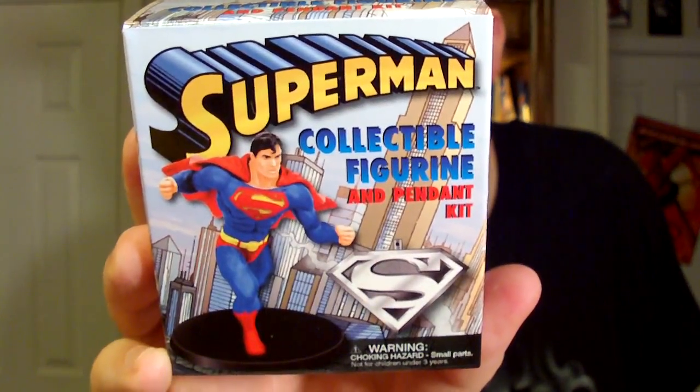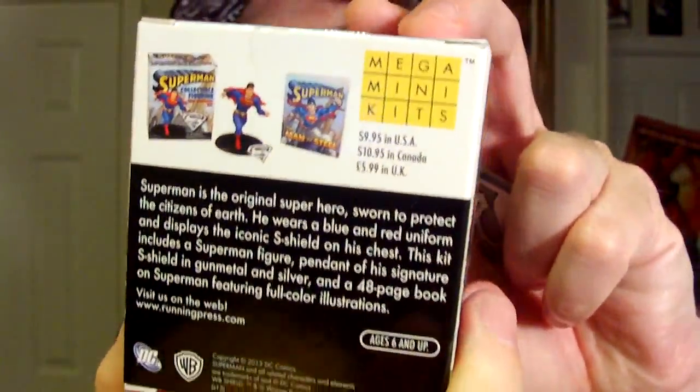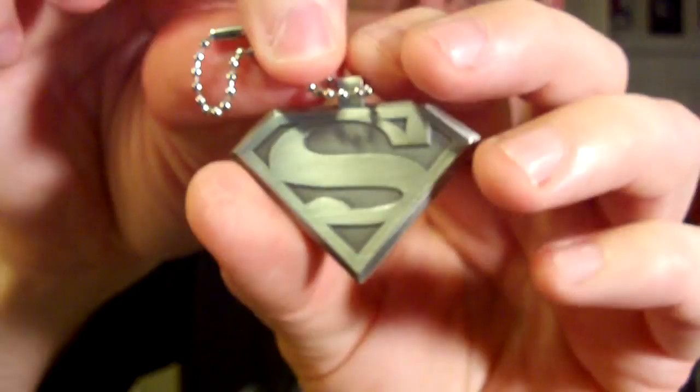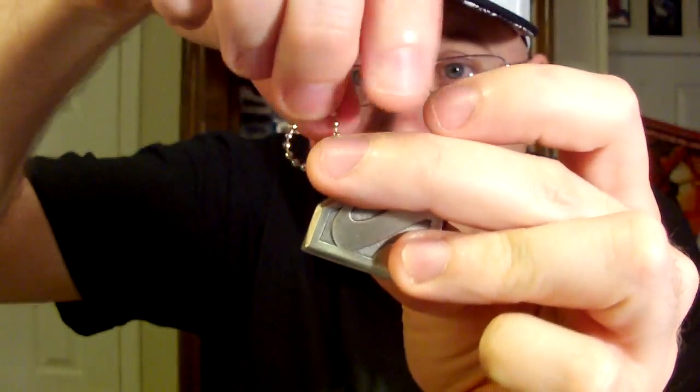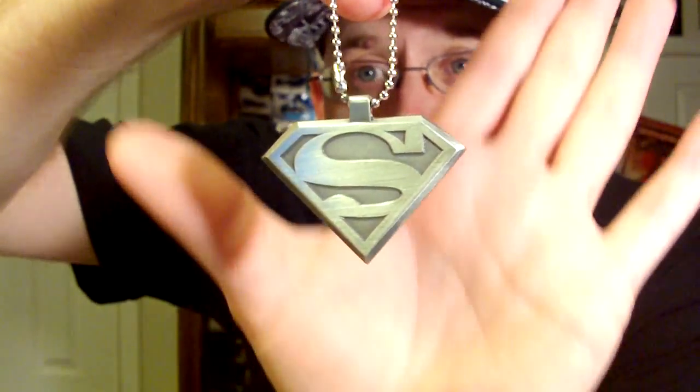The next one I picked up was the Superman Collectible Figurine and Pendant Kit. This one was also $0.97, so that was pretty cool. Here's the little dangly pendant that comes inside — it's kind of like a keychain. It's really well made, nice and sturdy, and it's metal. I could put that on my keychain or somewhere.